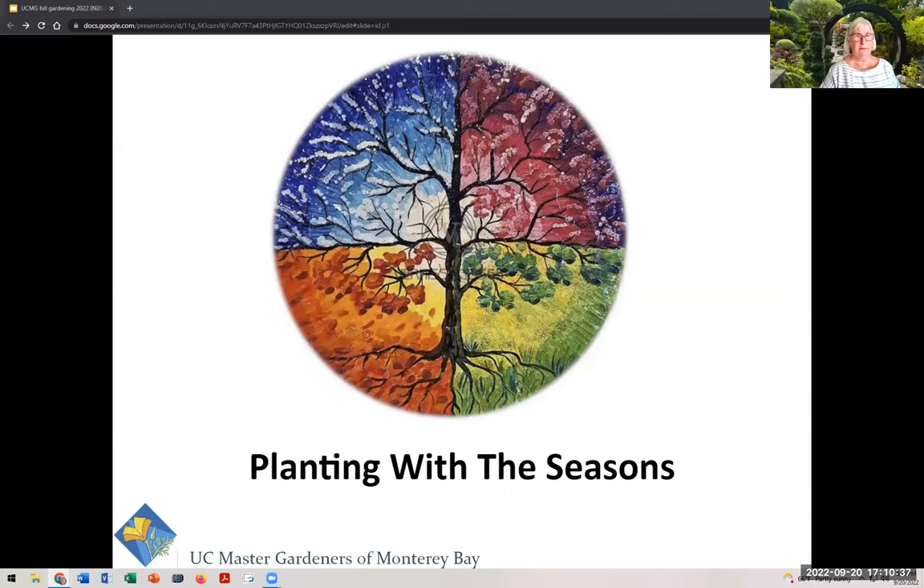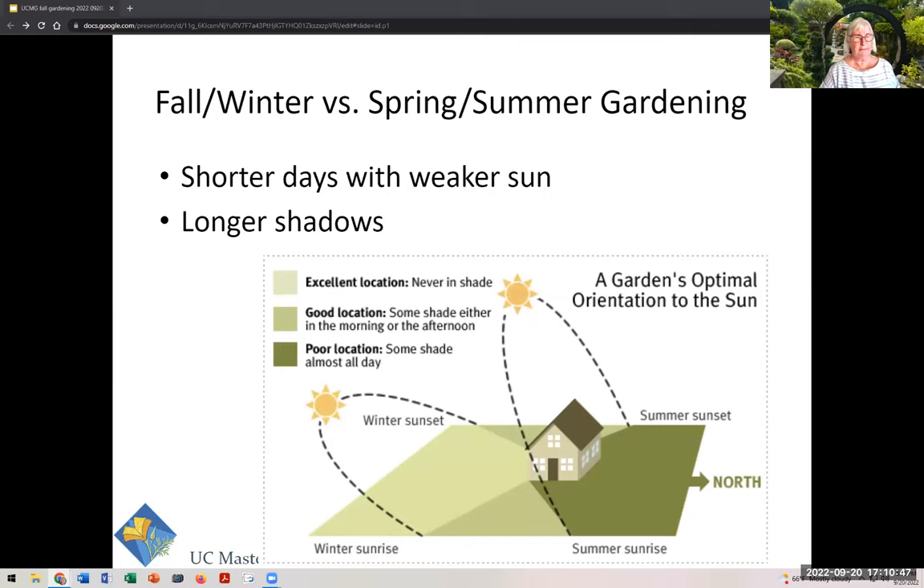We are planting with the seasons. What happens in the fall? The sun goes into its winter orientation — it's coming through more layers of atmosphere, so it's weaker, casting longer shadows, and may not shine on the same garden beds as in summer. You can have a completely different garden situation in summer versus winter. I like to go out during the solstice and equinoxes and do a little map tracking full sun, partial sun, partial shade, and full shade.